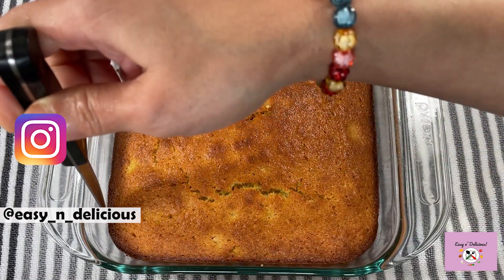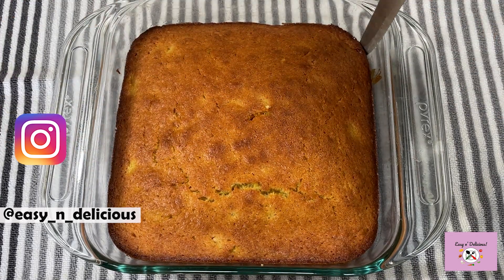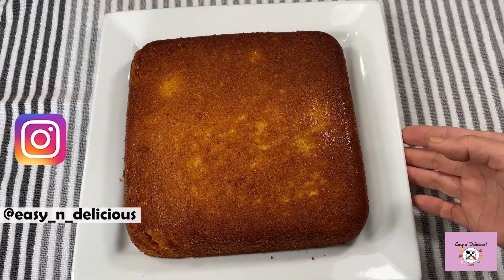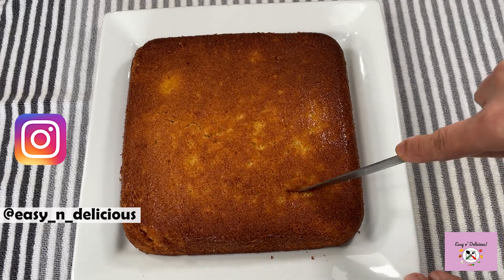Loosen on all the sides and we will flip it onto a plate. Allow it to cool for a bit before cutting. Let me show you how this looks.